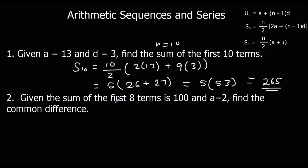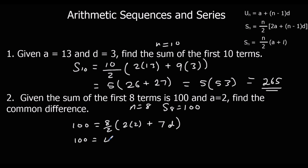Secondly, given the sum of the first 8 terms is 100 and A is 2, find the common difference. So 100 equals 8 over 2 times (2×2 plus (8 minus 1)×D), which is 4 times (4 plus 7D). Dividing both sides by 4 gives 25 equals 4 plus 7D. Subtracting 4: 21 equals 7D. So D must be 3.